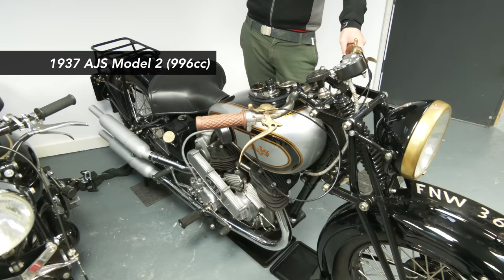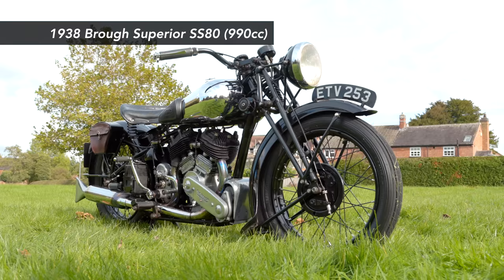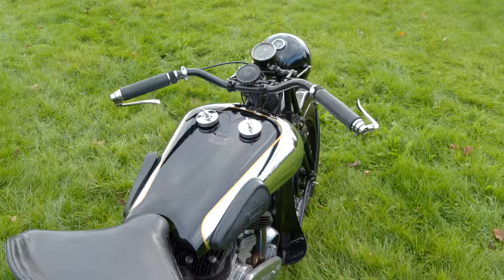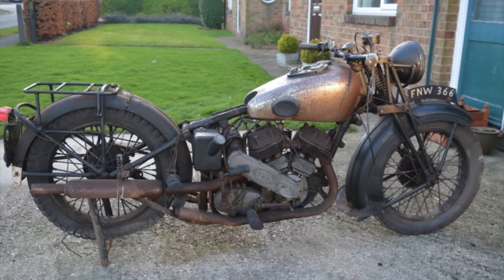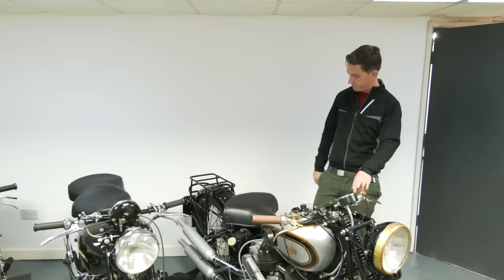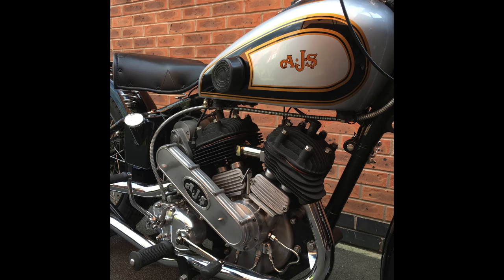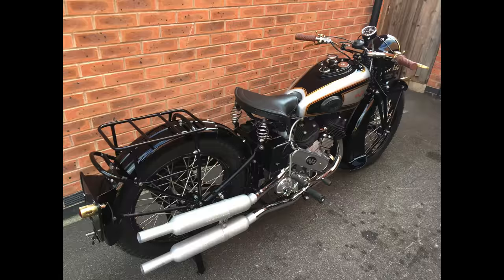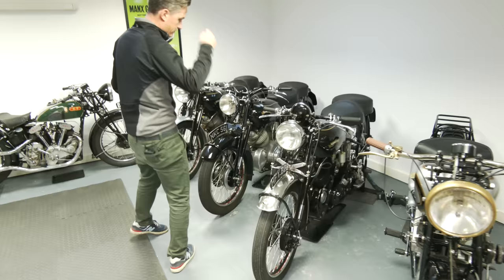V-twins on this side and single cylinders around there. First up is a 1937 AJS Model 2 V-twin — a side-valve 996cc, nearly 1000cc. This particular type of engine was the same as, or very similar to, what was used in the Brough SS80s. It's a fantastic bike — had been buried in a barn for a very long time, restored about six years ago, bought at auction. It runs, just needs a new brake cable. This is another bike we're going to sell as we focus purely on Vincents.